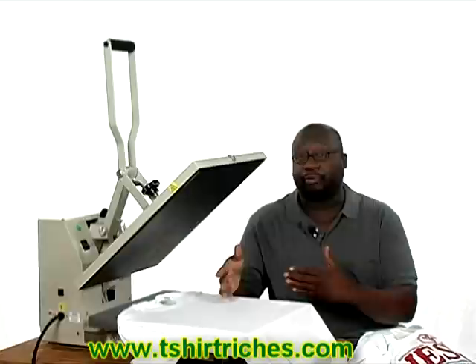Hi, Cartes Ross here with t-shirtriches.com. Today I'm going to show you a unique way that you can literally get into the t-shirt printing business by making t-shirts yourself at home. It all starts with a machine like the one you see here, which is called a t-shirt transfer machine or a heat press.